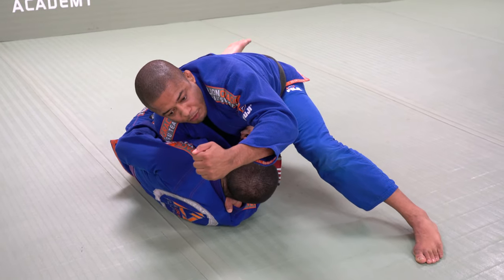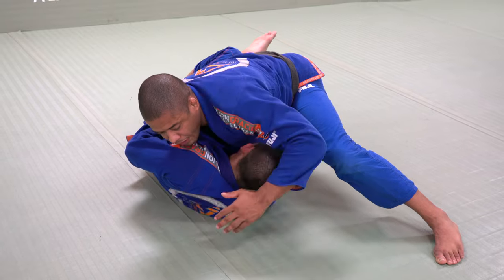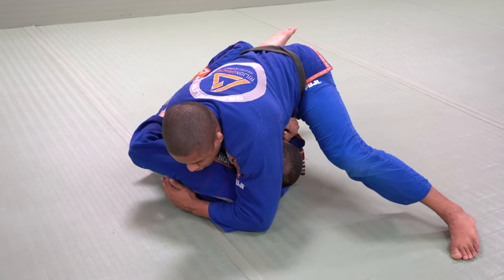This hand, I'm going to bring my knuckles forward, and I will put my armpit in the head, and I drop my weight.